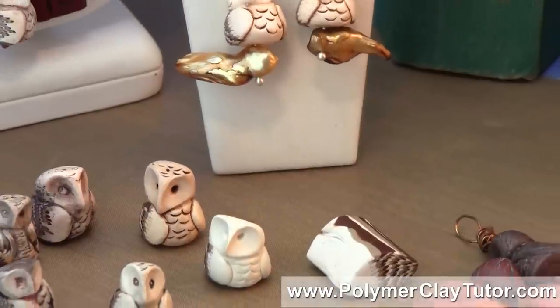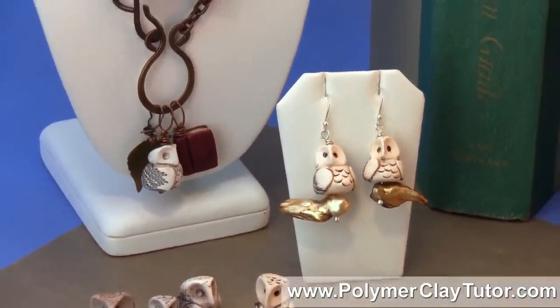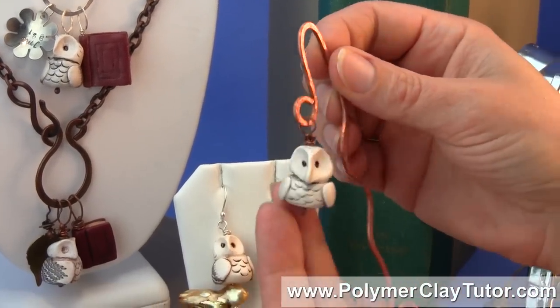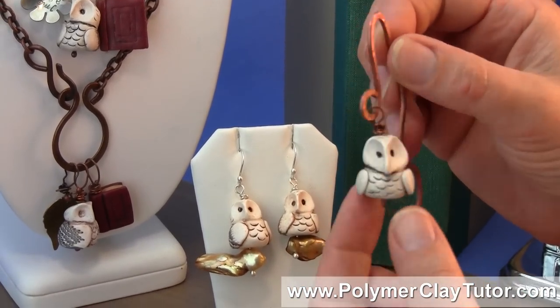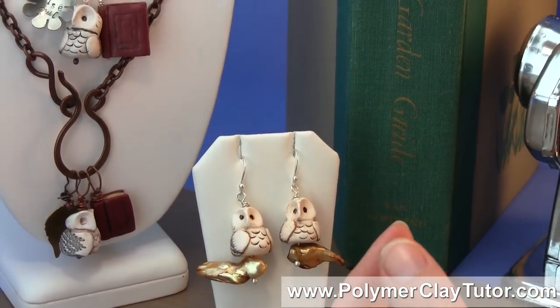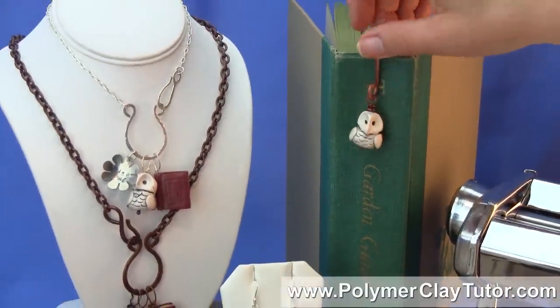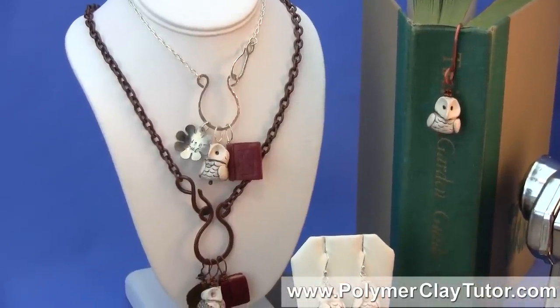But I just thought I'd show you all the different things. One more thing I've got here is I've used this Little Wise Owl on a bookmark, which is a great idea because owls are wise and smart and are perfect for reading and that kind of thing. So I think you're really going to enjoy this tutorial, and I will see you in the next video of this series.